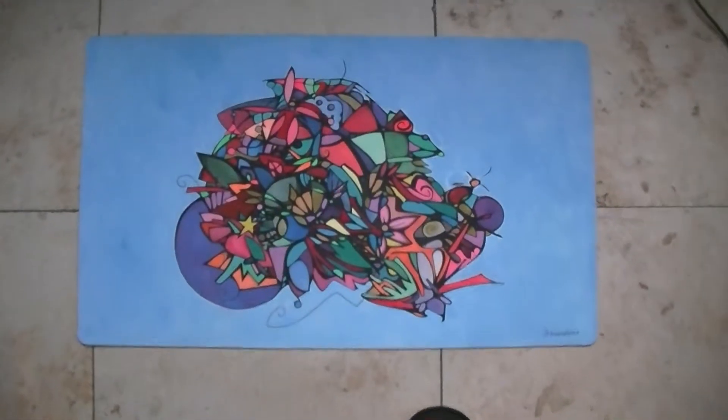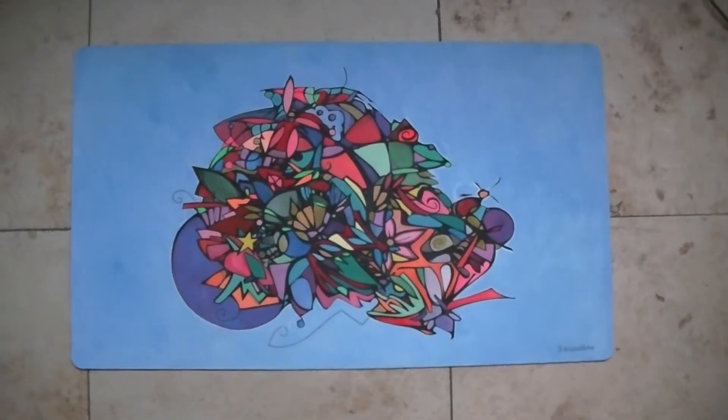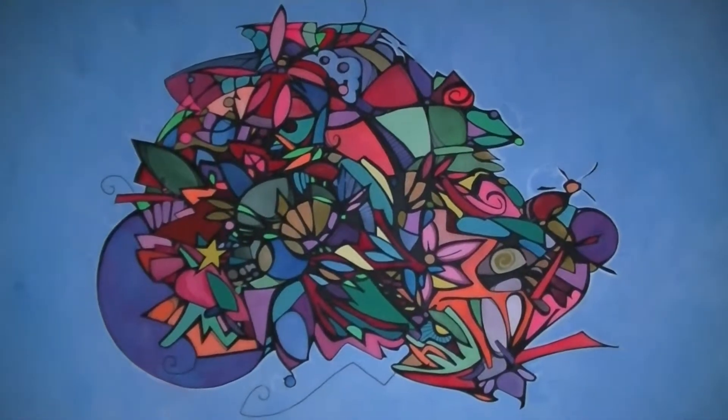Hello Yukitubers, this is Fiorex with my art update. I just finished my fifth playmat as you can see. It's again with acrylic paints.